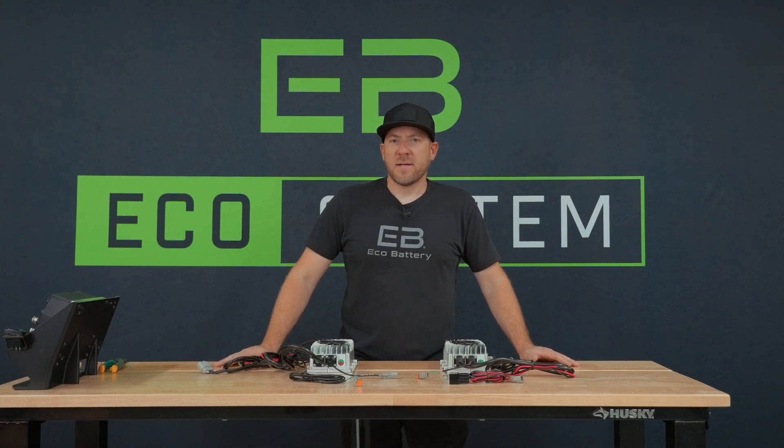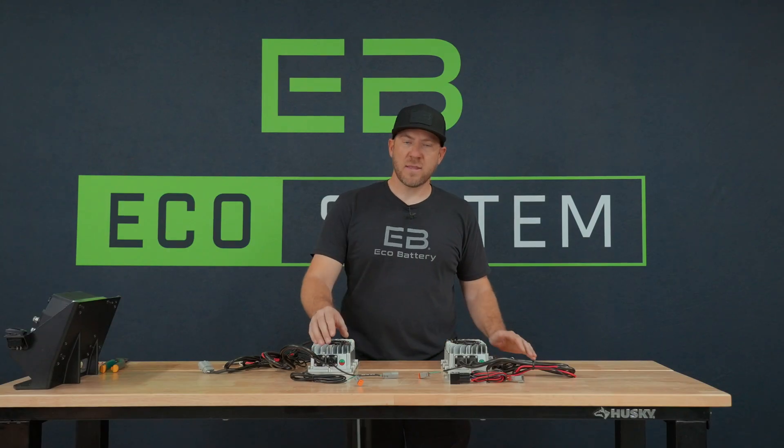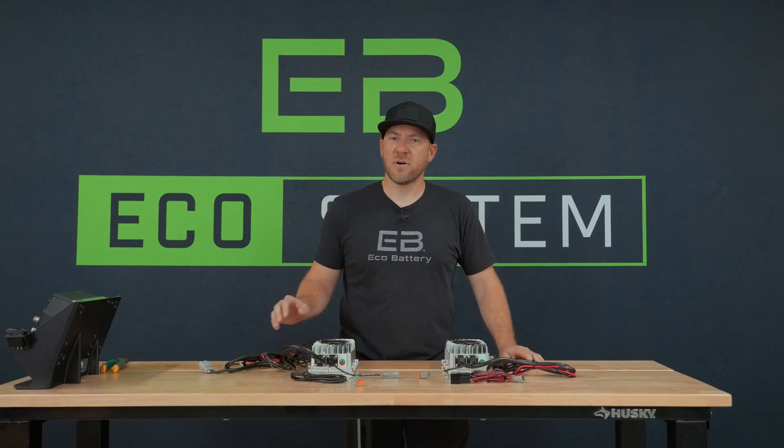Hey guys, it's Dallas with EcoBattery. Today I want to go over a couple things on our chargers, mainly the charger interlock and how it functions.